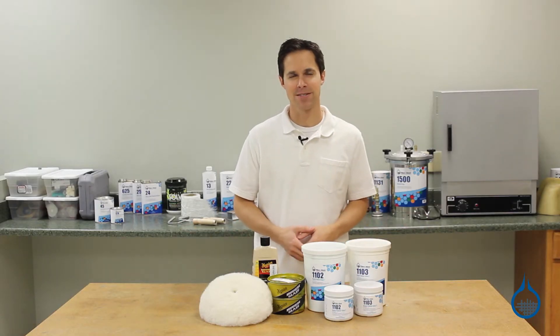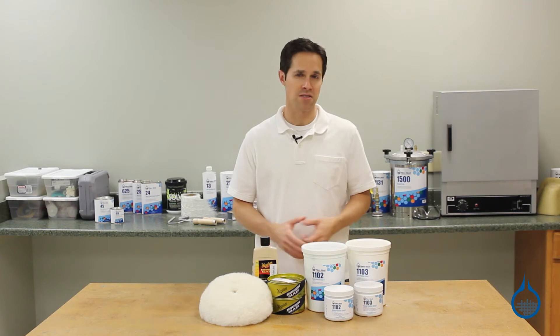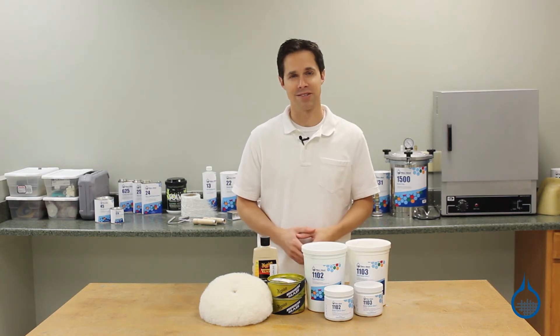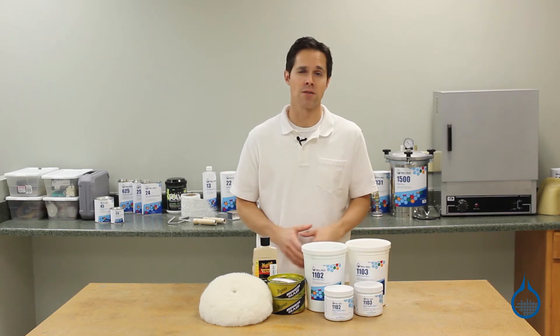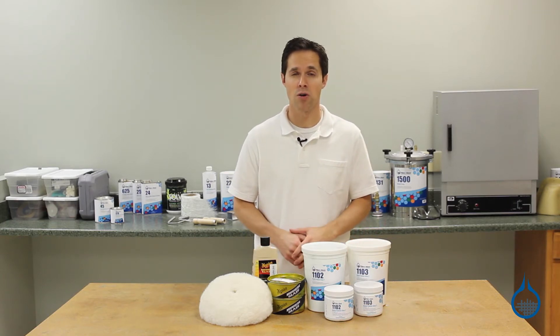Hi, I'm Steve from Fiberglass. Today we're looking at the polishing and sanding tools available at Fiberglass.com. Polishing and sanding tools are used to create the best possible surface for your finished composite part or mold.